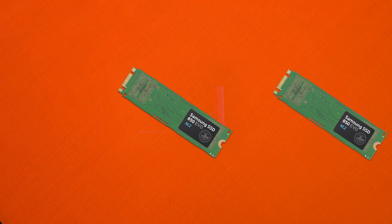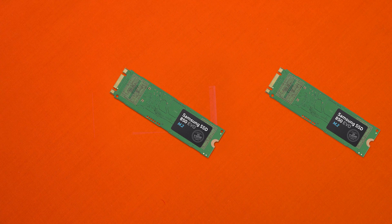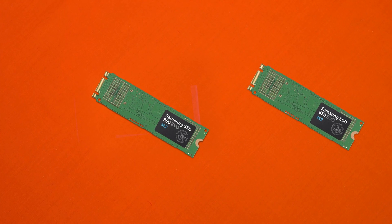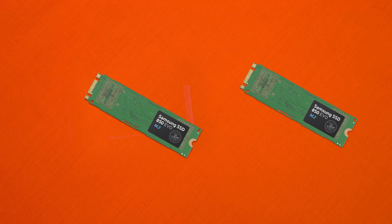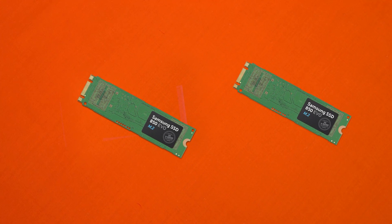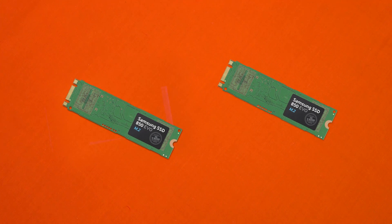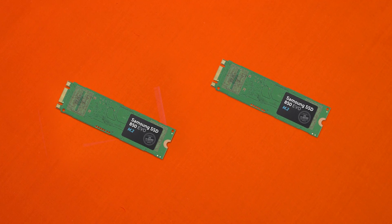These are the drives. In the design department, these are pretty basic with an all-green PCB and a NAND sticker on it. It's not going to be winning any design awards anytime soon, but it does get the job done. It measures in with a 2280 length of 80mm and uses the M.2 interface. It's basic and simple, and best hidden underneath a heat spreader or inside of a laptop.